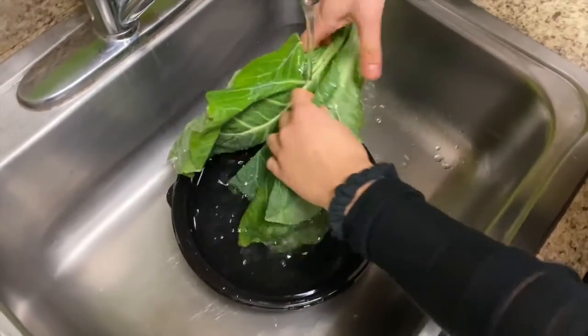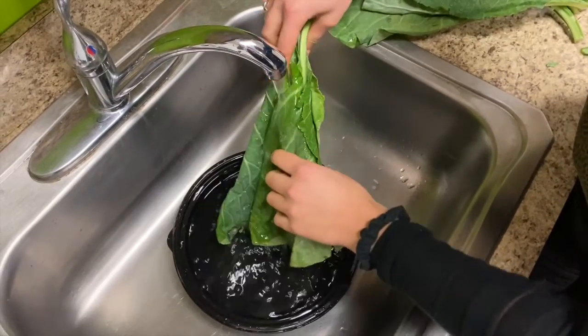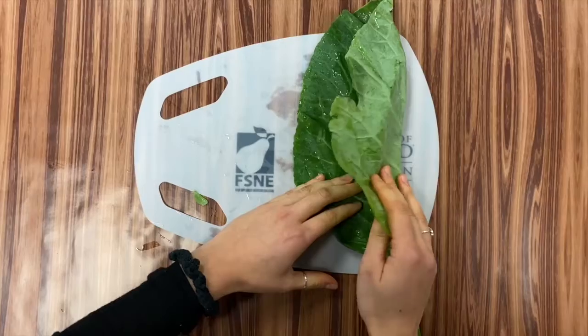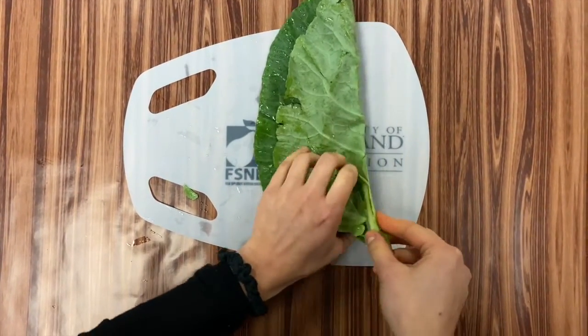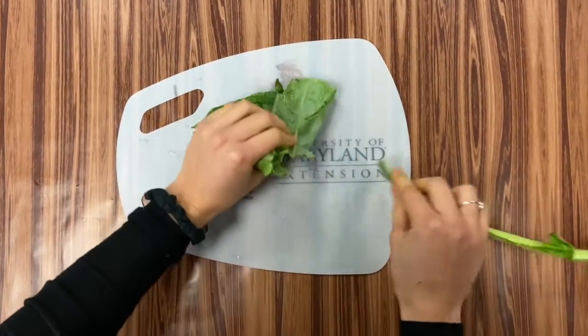The dirt will fall to the bottom of the bowl. If there's a lot of dirt to remove, you may need to remove the leaves from the bowl and rinse the leaves underwater. Fold the leaf along the stem and remove the leaf from the stem with your hands or with a small knife, starting from the base of the leaf to the tip.